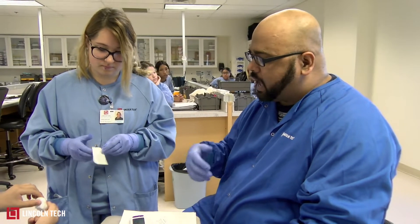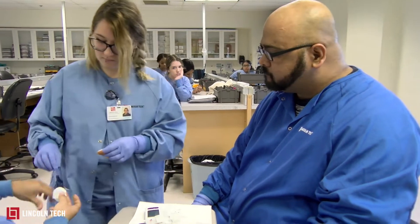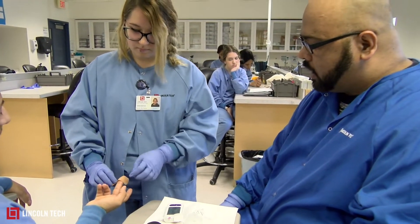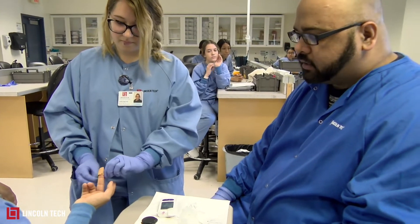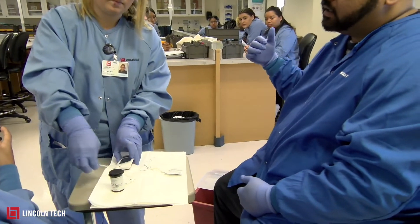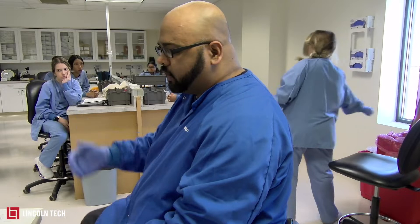When she's done, she's going to give the patient a band-aid and take away the gauze pad. After that, she'll do proper cleaning: anything that has blood on it goes into the biohazard, and anything that doesn't have blood on it goes into the regular garbage.